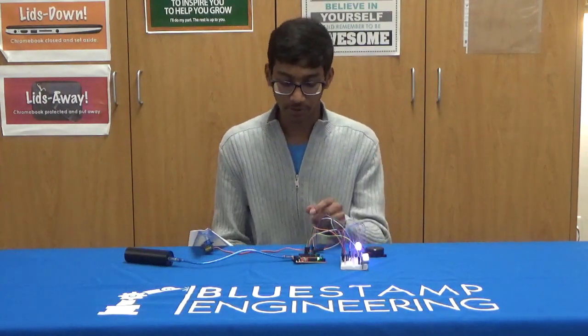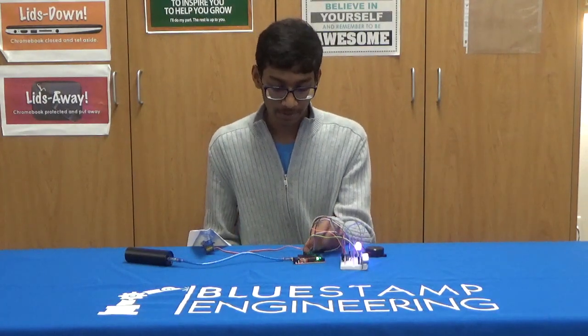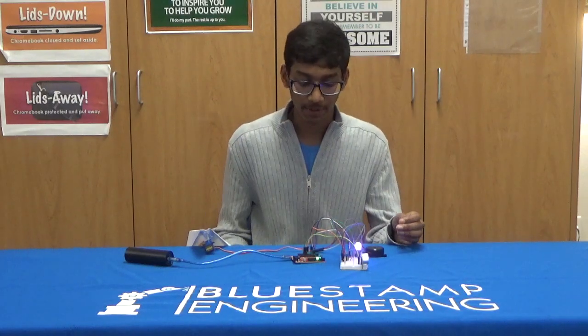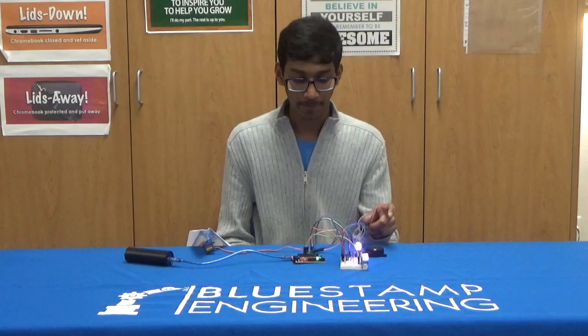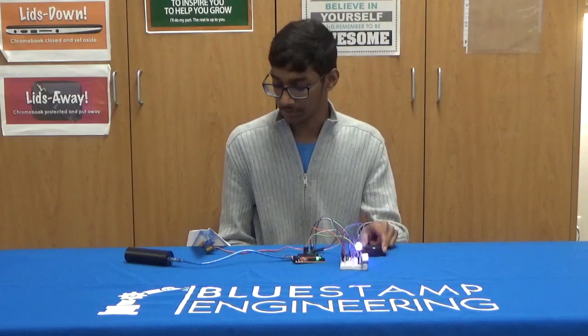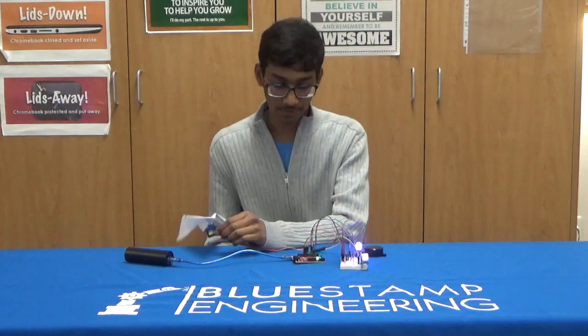I'm controlling all of this with an Arduino, and this Arduino is basically using some code which is saying that whenever the sensor detects something less than 10 inches away, it changes the light to light blue, makes a noise from the piezo, and also moves the servo.